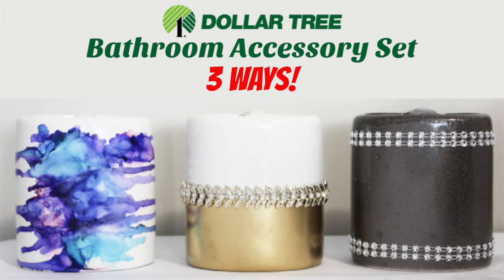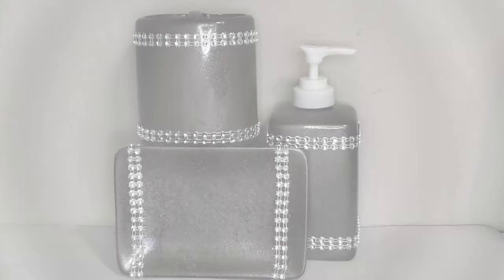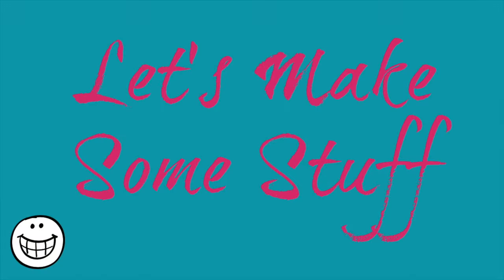You know the ones I mean, they look like this — toothbrush holder, soap dispenser, soap dish. Here's what mine turned out like, so if you want to see any of these, stick around and I'm going to walk you through the whole thing. Let's make some stuff.